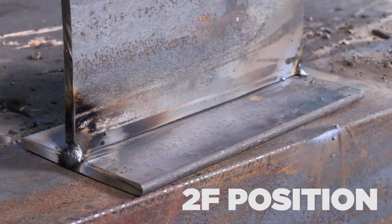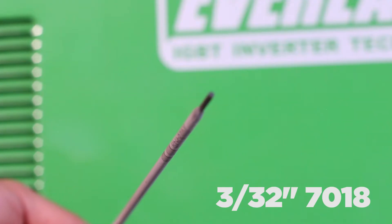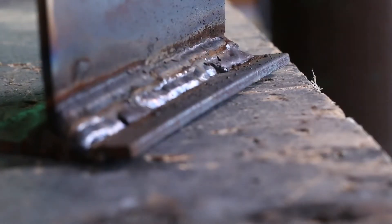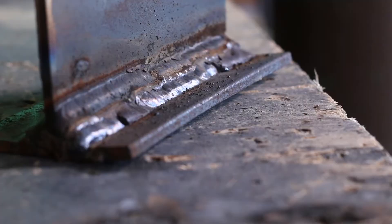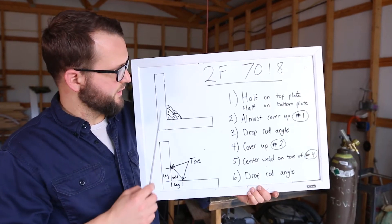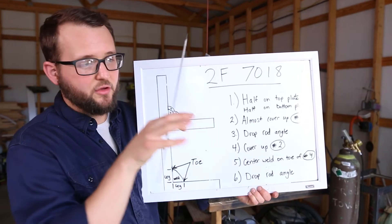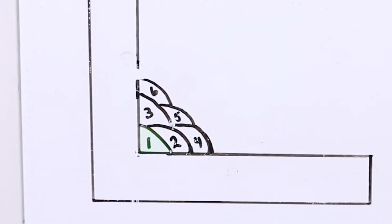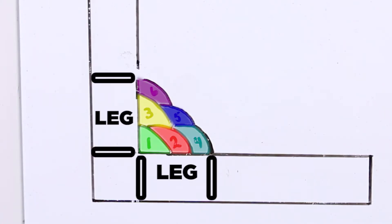Today we're going to be welding in the 2F joint position. We're going to use a 7018 welding rod, 3/32" size, and we're going to weld at about 95 amps. This is the 2F weld position right here — we're looking down the weld, turning the plate, so we can show how each bead lays in to get the correct leg size on both legs.